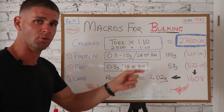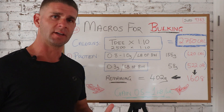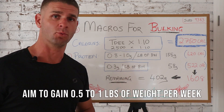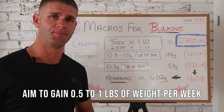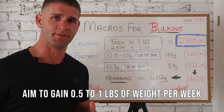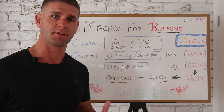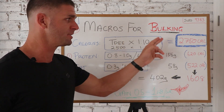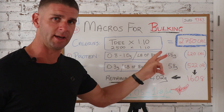If you're not hitting that target, you're not gonna gain weight. You want to gain, on average, 0.5 to 1 pound of weight per week. If you're not gaining that, you're not eating enough. I know this because I was a skinny fat guy and really struggled to put on weight — because I wasn't eating enough calories. I thought I was, but I wasn't. You must track this to ensure that you're gaining weight.